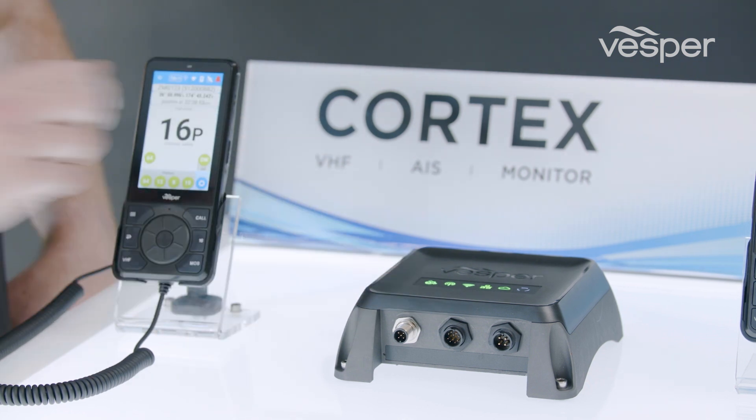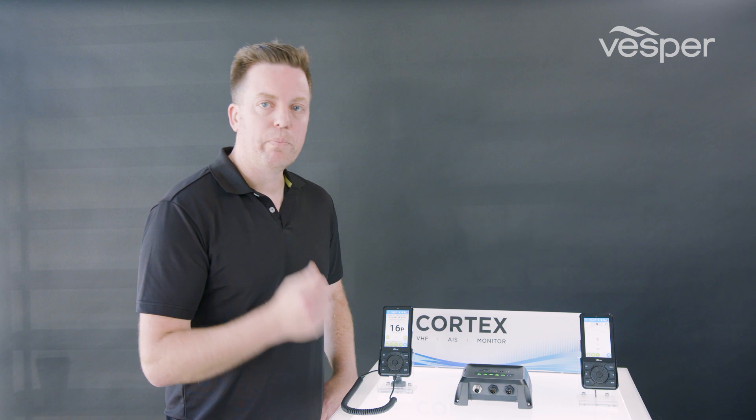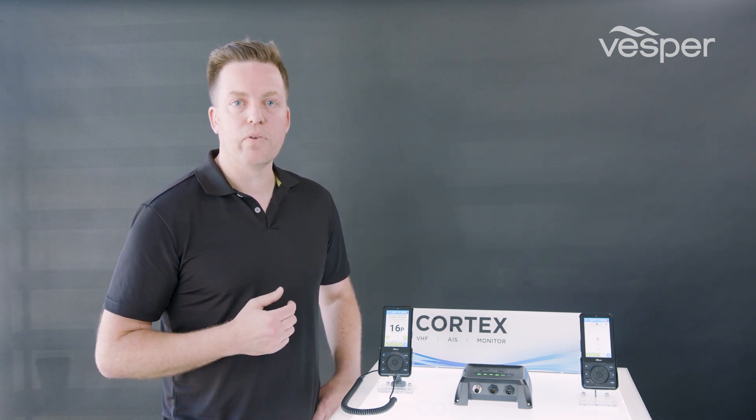There is a sensor port for connecting external sensors and relays. This allows you to monitor things like your high water level sensor and bilge pump, or control things on the boat like your heater or freezer box. You can do all of that remotely using the monitoring app via your phone.